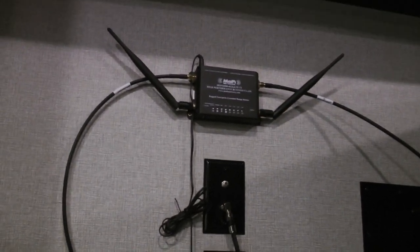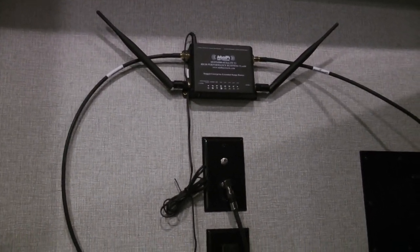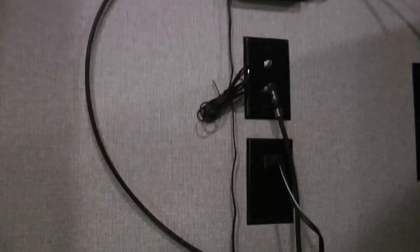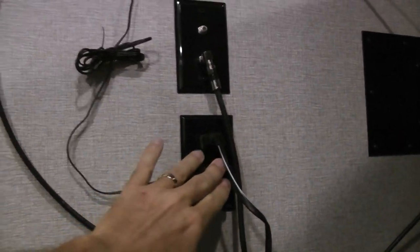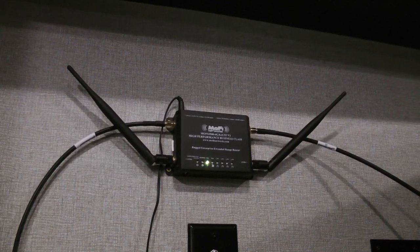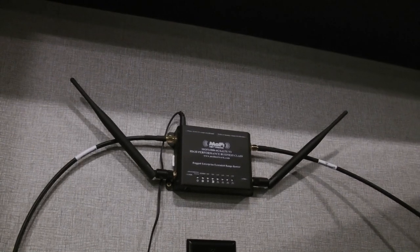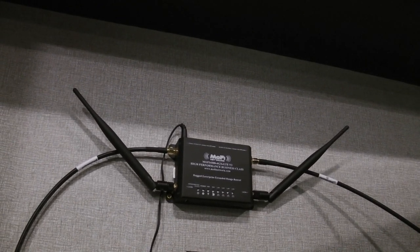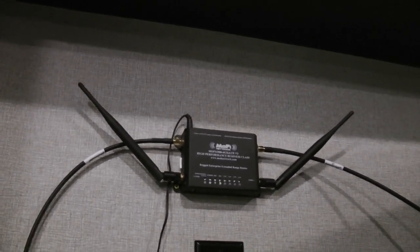Once the cables are hooked up to the antenna outside and it's pointed at the correct cell tower location, I simply come inside, plug in the unit, and the lights come on. When it's ready, it shows power on, routing on, internet on, and Wi-Fi on. While it's booting up, let me show you the wireless printer I have hooked up to it.